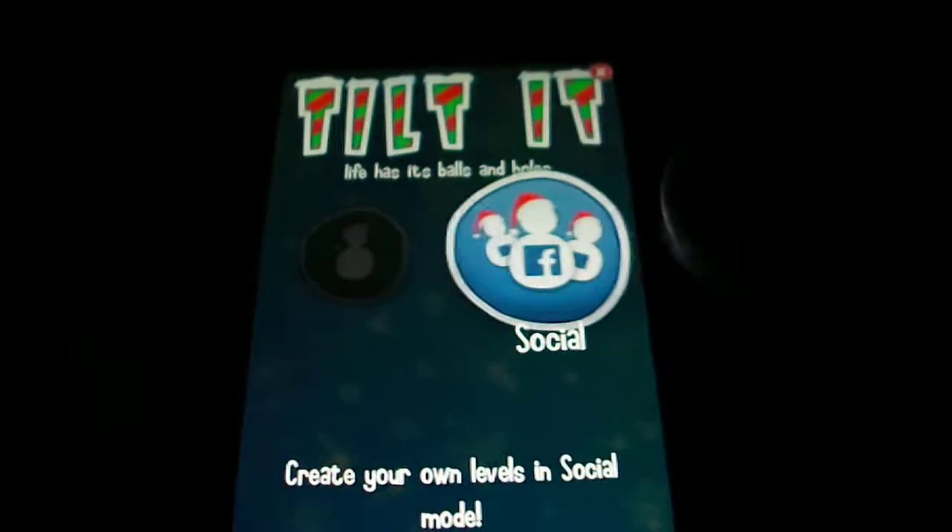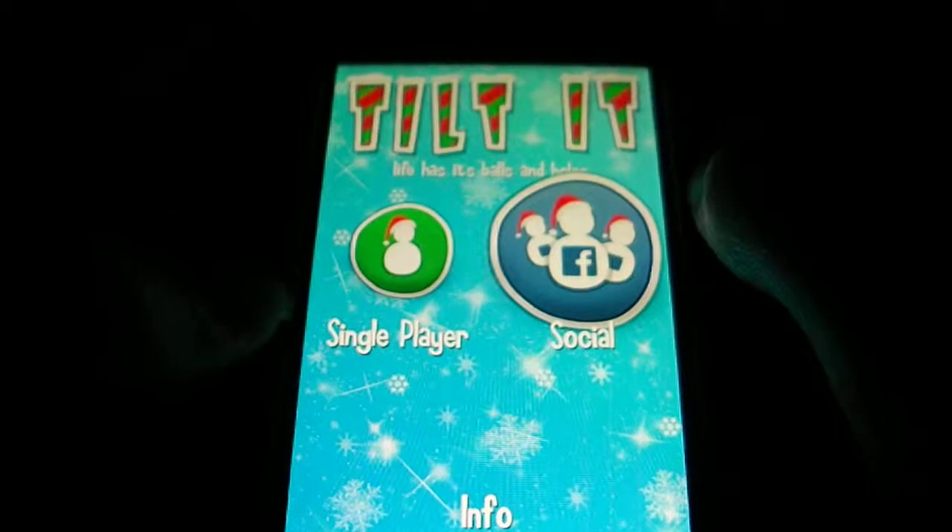So it's free on the App Store when I grabbed it. I do apologise to the camera — it is a bit awkward but the phone has to be flat to play this game.